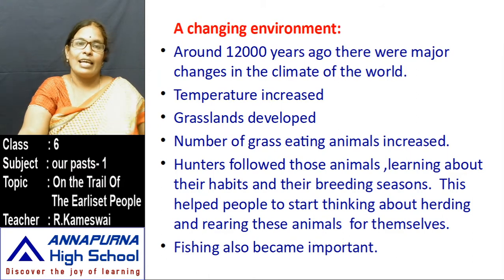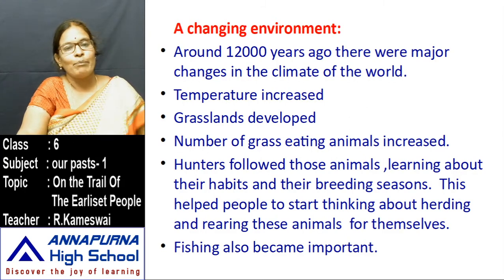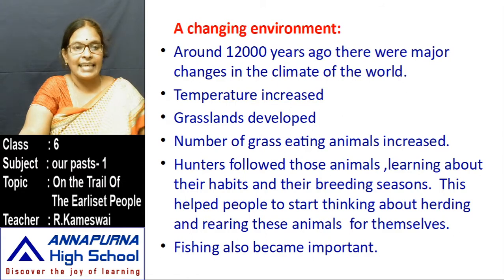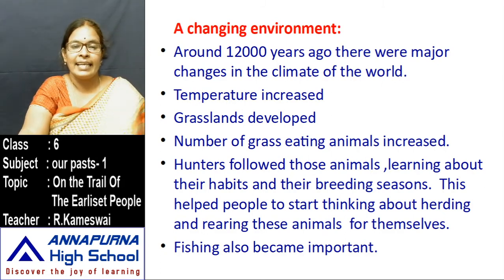A changing environment — around 12,000 years ago, there were major changes in the climate of the world. Temperature increased, and due to that, grasslands developed. When the grasslands developed, the number of grass-eating animals increased. Hunter-gatherers followed those animals, learning about their habits and breeding seasons. This helped people to start thinking about herding and rearing these animals.